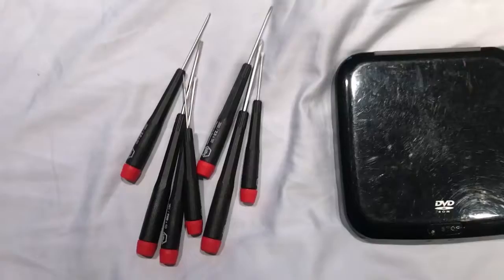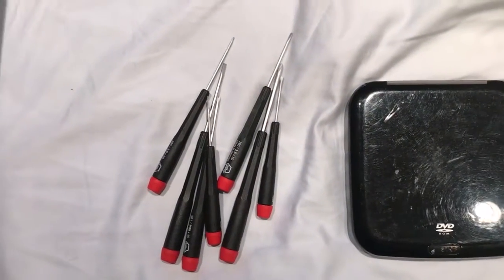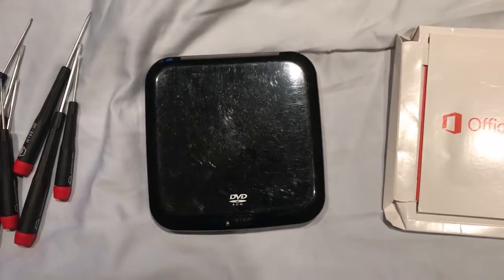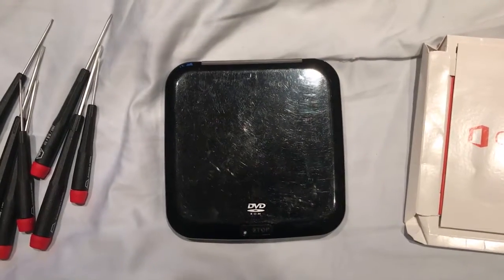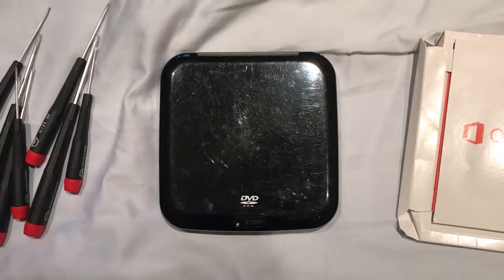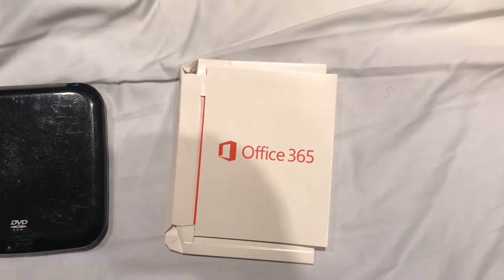Second, there are a few things you'll need to get beforehand. You'll need a computer tool kit — very tiny flatheads and Phillips heads. You'll need something to run the new Windows program off of, whether that's an external stick or disk. In my case, my computer doesn't have a CD drive, so I need an external CD drive. You'll also need new software — a new Office and new Windows — so make sure you have that as well.